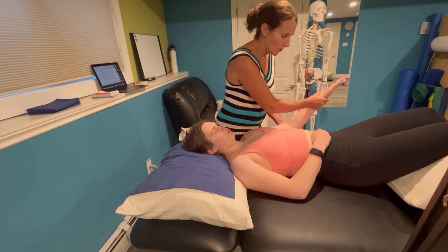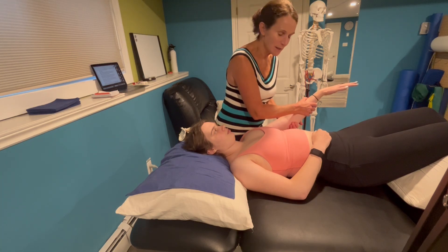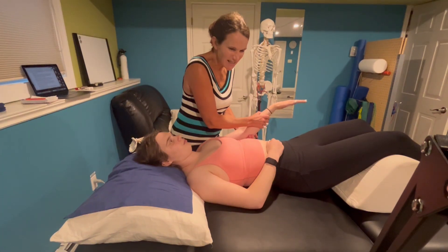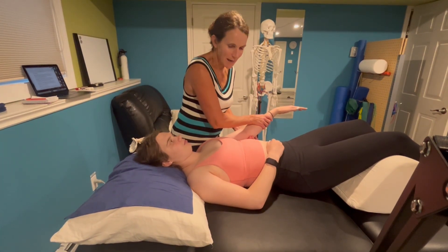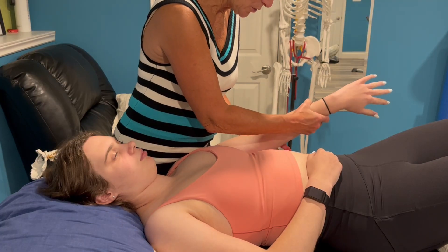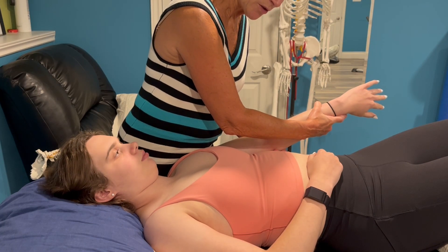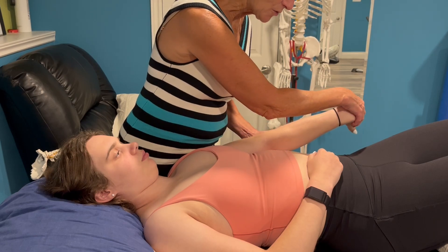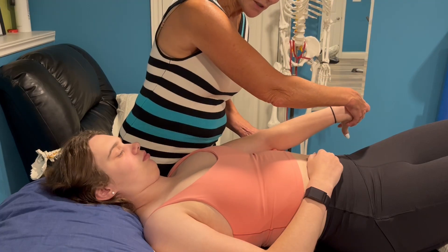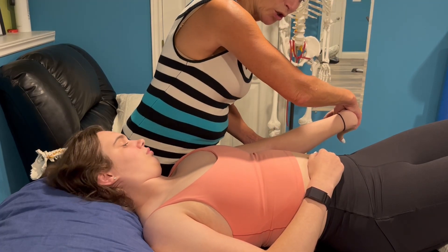You are going to extend the elbow, and you need a hand to maintain this extension because without trying, the patient will protectively bend the elbow slightly — and it has to stay in full extension. With the elbow in full extension, medially rotate the shoulder, pronate the forearm, and flex the wrist and fingers. You can already see the elbow wants to bend, so recheck that you have the elbow locked out straight.